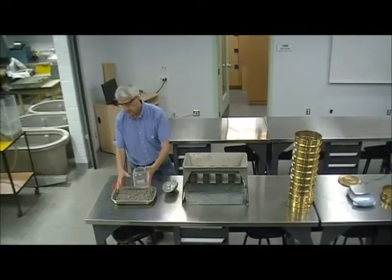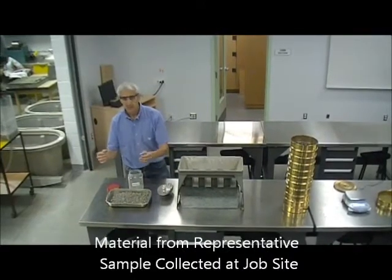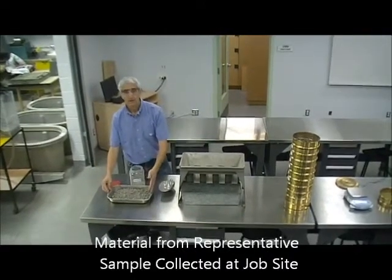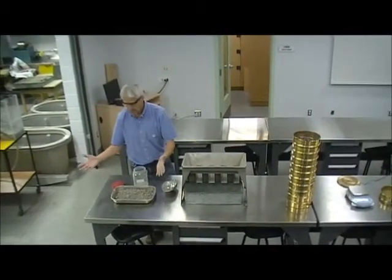Normally this material will come from the field, from a stockpile, where you actually sample in a representative manner. Then you bring it to the lab — this could be in a five-gallon bag or something similar.